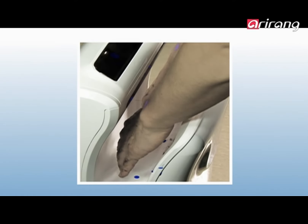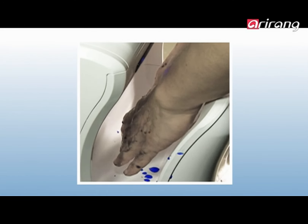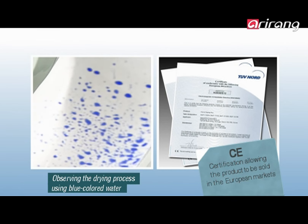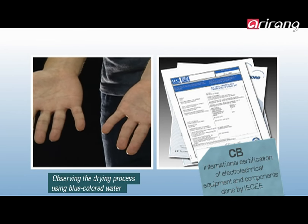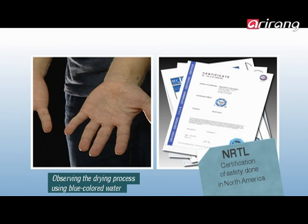Bio Changpung produces high-speed bi-directional compressed air to blow away the moisture on the user's hands. The excellence of the product has already been acknowledged, with the product obtaining various international certification marks such as CE, CV, and NRTL, allowing it to be sold overseas.